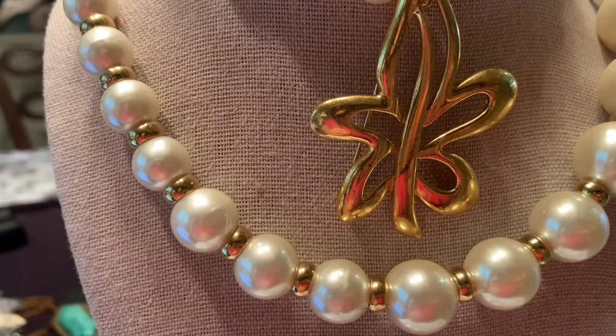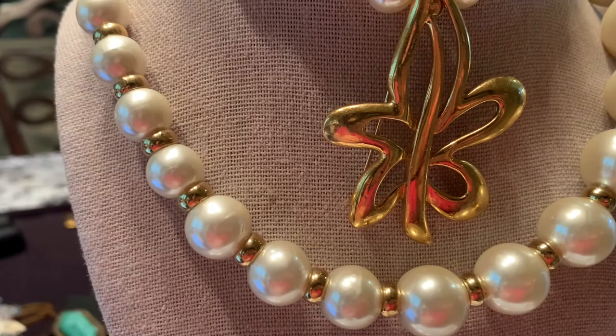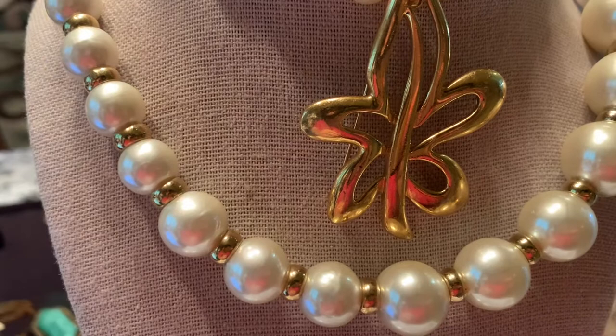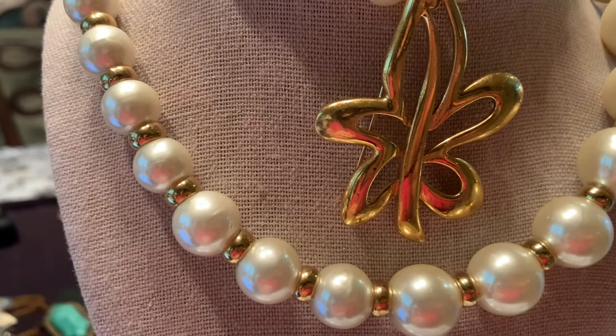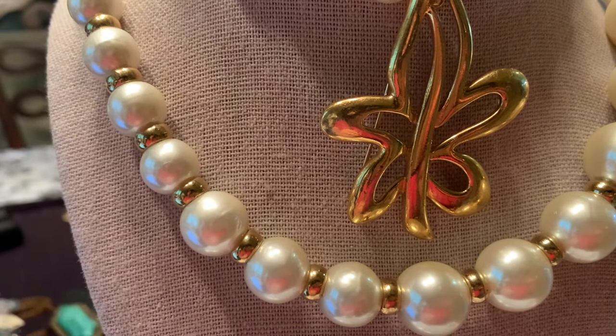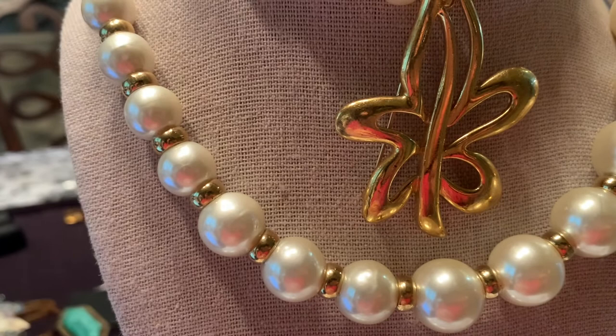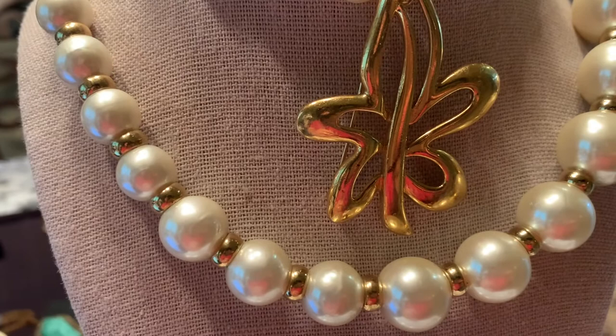Another good tip on identifying pieces of Napier jewelry is to look at the materials and the overall design or style of the piece. Of course, pieces made during the Art Deco era are going to look Art Deco. If you're a collector really interested in identifying the decades pieces came from, the book is going to be your best resource — it breaks all the different designs and decades up and has tons of pictures you can compare your pieces to. I highly recommend buying the book if this is a jewelry brand you're really interested in collecting.